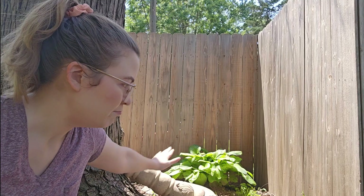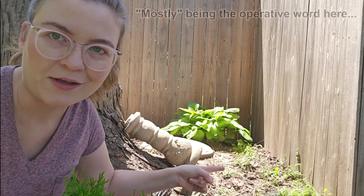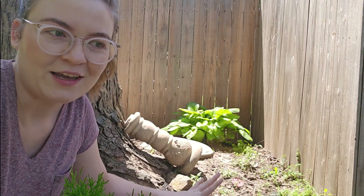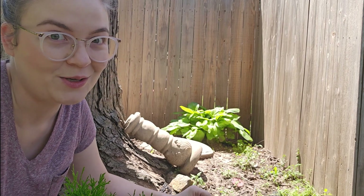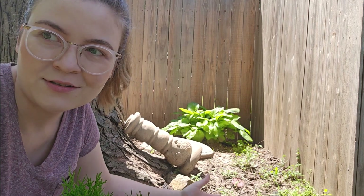This tree is on the property line and instead of doing anything weird with it, we just made a corner around it with the six-foot fence and it worked fine. I've got a mostly shady area here with a hosta, and I'd like to fill it with more plants and potentially do some kind of whimsical fairy garden — a little secret garden kind of deal.